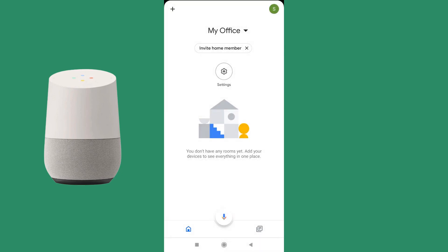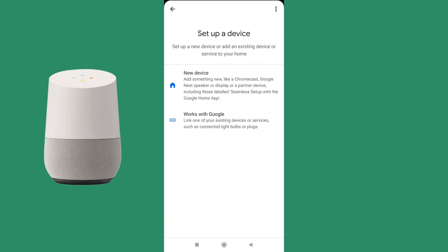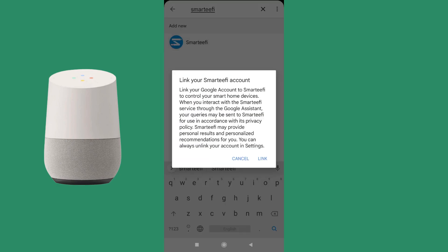Once the office home is set up, click on the plus sign again at the top. Select 'Setup device', then 'Works with Google'. At the top-right search button, enter 'Smartify'. A pop-up message will appear indicating that you need to link your account with Smartify.